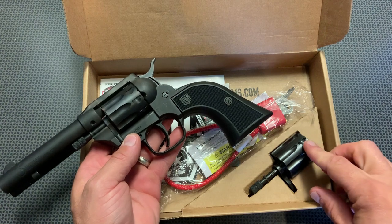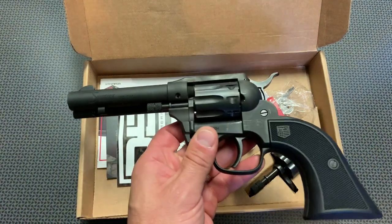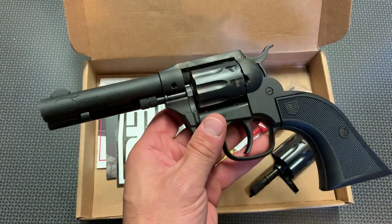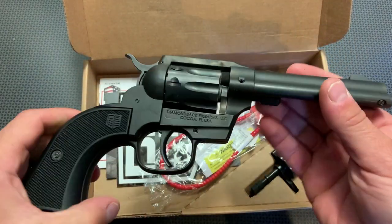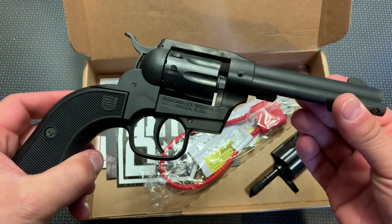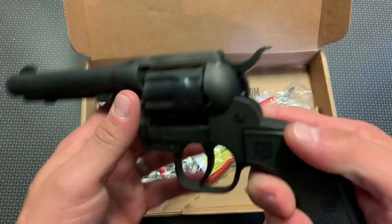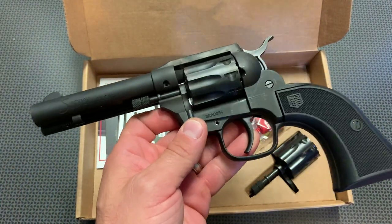It also comes with a .22 Mag cylinder. We'll be doing some more shooting with this in the future, but initially we just started shooting with .22 long rifle just to get a feel for the handgun. It's a really unique design, and it comes in at a surprisingly heavy weight, which makes it great for people who are really recoil sensitive. You can get nine shots of .22 Mag or .22 long rifle and just rattle off those shots without any recoil whatsoever.